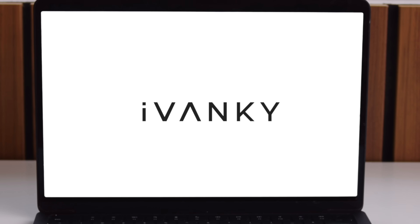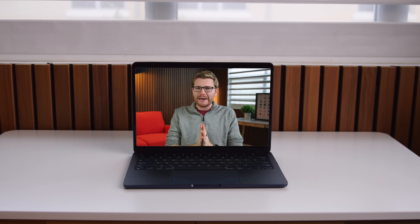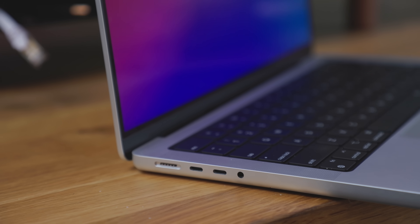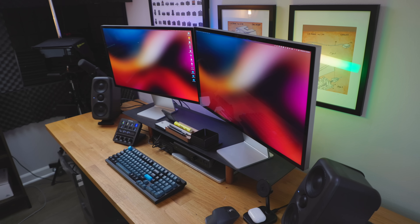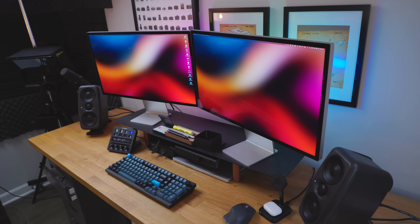Thanks to Ivankey for sponsoring this video. I am in love with Apple's new MacBook lineup, but if you look a little this way, you'll notice a big problem — it's lacking ports. Even the higher-end MacBook Pros, as great as they are, still don't have enough ports for most pros. If you want to set up like this to get some serious work done, you're gonna need more ports, and lots of them. If you're looking for the best way to supercharge your MacBook Air or MacBook Pro setup, I have got the perfect solution for you.